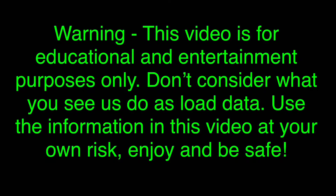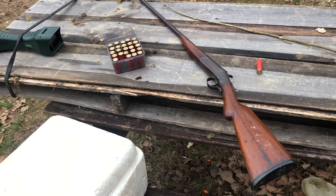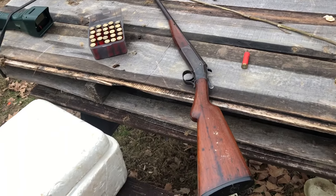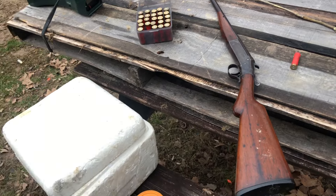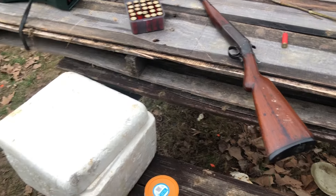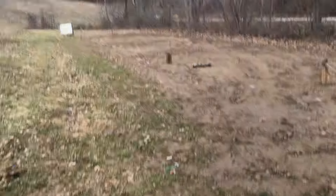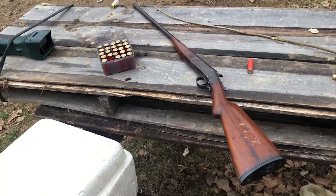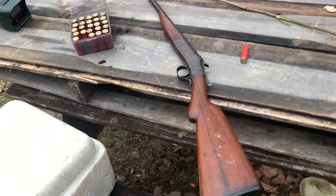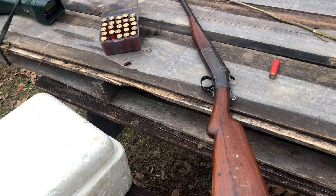All right, guys. Welcome back to another one. Today's video is going to be a bit different. We're going to see if a 24-gauge shotgun loaded with buckshot or really large birdshot like lead BBs can be effectively used as a home defense shotgun if that's all you have. Or let's say you have a 24-gauge and you don't really care what happens to it after the situation happens.